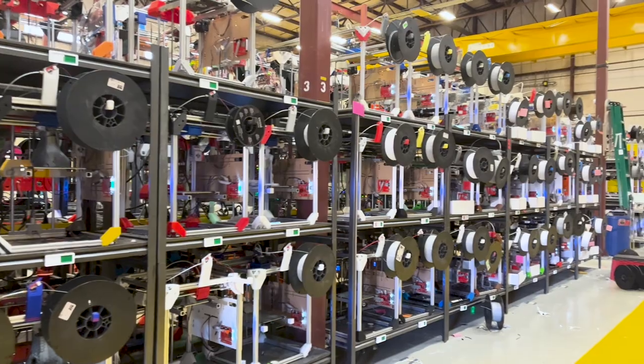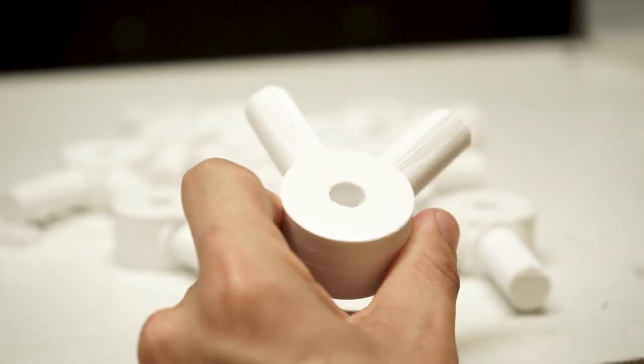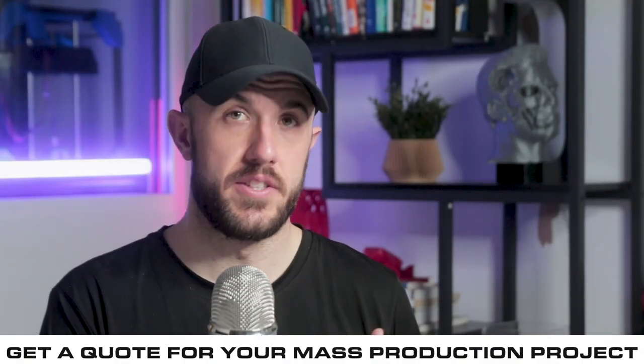A print farm is not a bunch of machines on the shelves — that is the simplest part of it. It is all of the infrastructure, processes, and controls around those machines that allow them to produce something consistently, reliably, and on time.